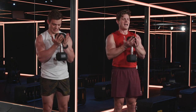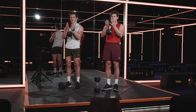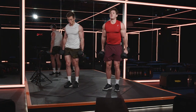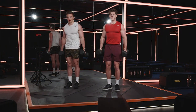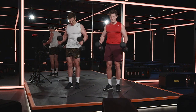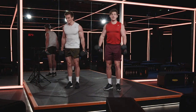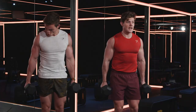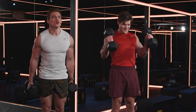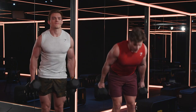Nine, eight, seven, six, five, four, three, two, one. Grab that second dumbbell. Only one round left after this. Lift, hinge, squeeze, hinge — stay with it. You've only got 10 seconds. Ten, nine, eight, seven, six, five, four, three, two, one. Relax.